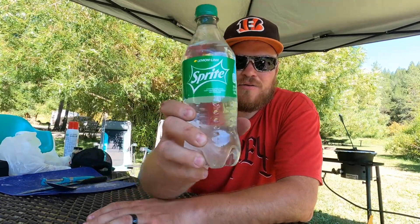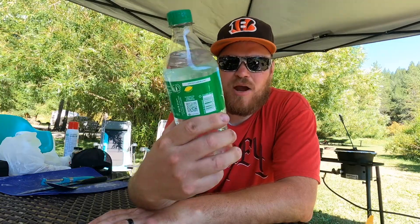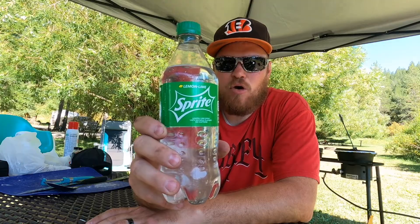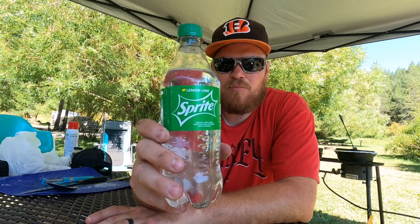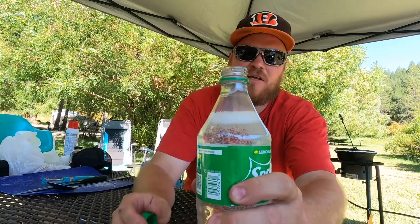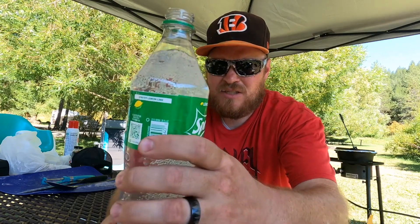In the meantime while things are cooking, I thought I'd give in to peer pressure and try the Sprite challenge — evidently all the cool kids are doing it. It's a 20 fluid ounce bottle. It's definitely soda — hear that fizz? Okay, bottoms up — let's see how it goes. Oh, that's got a lot of carbonation in that sucker.